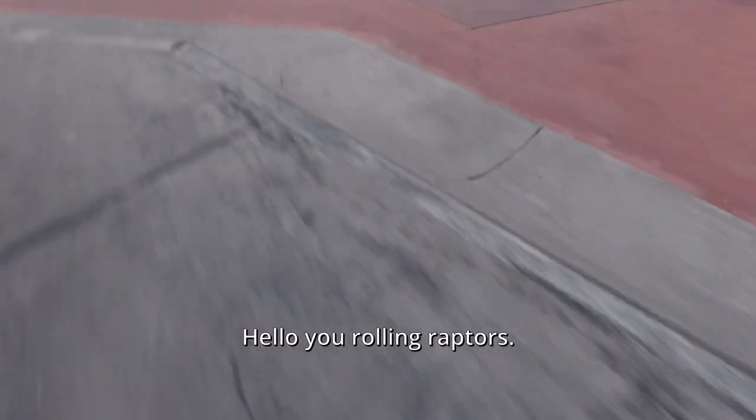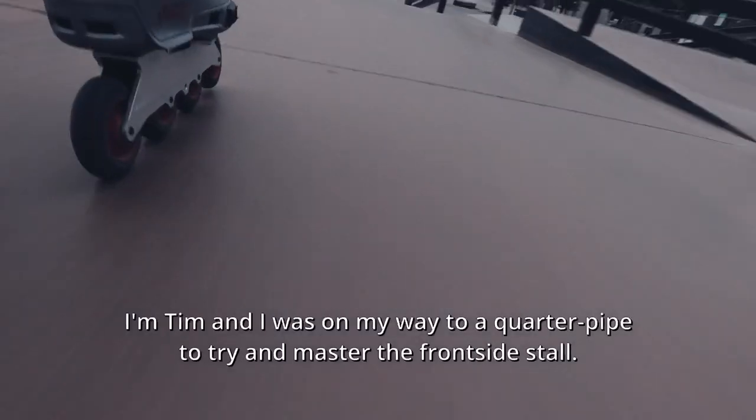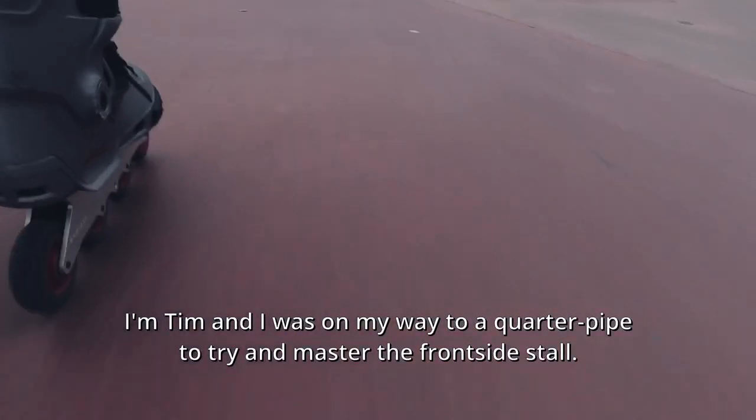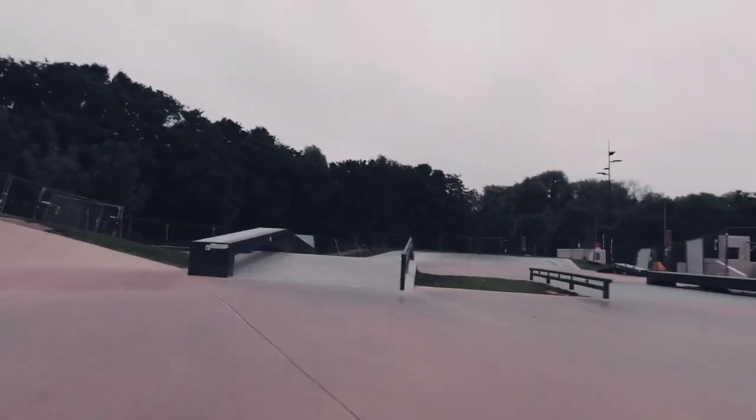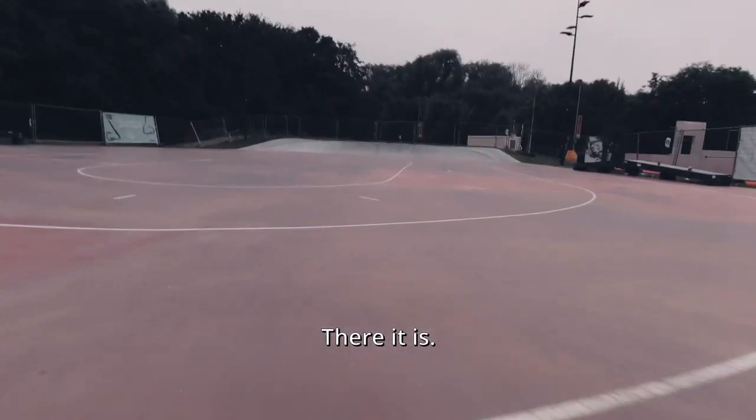Hey, all you rolling raptors, I'm Tim, and I was on my way to a quarter pipe to try and master the front side stall. There it is.